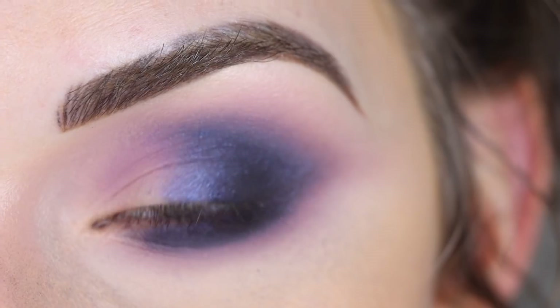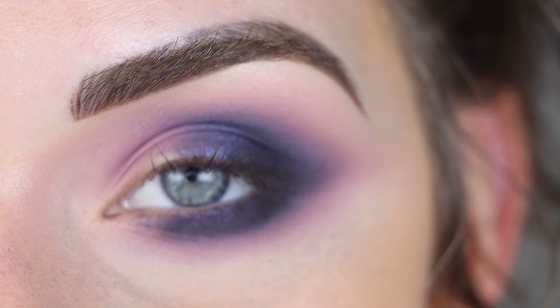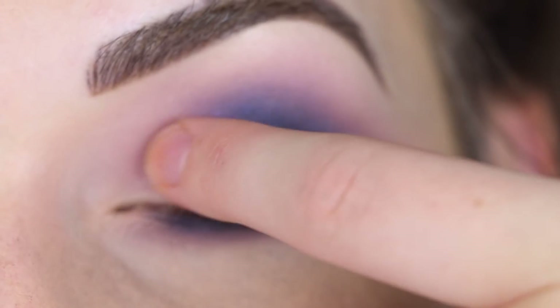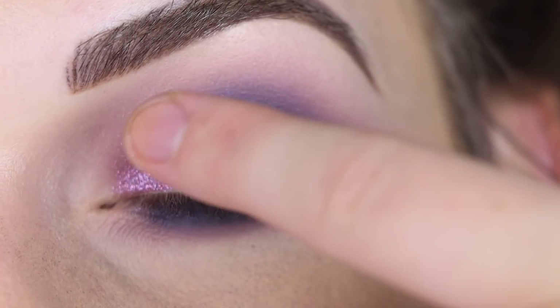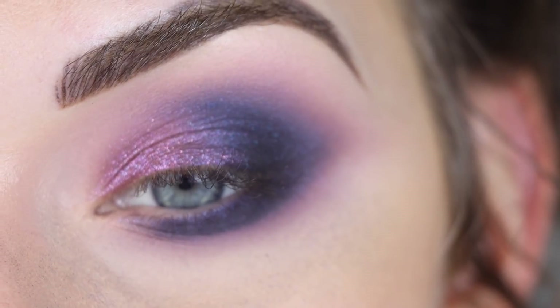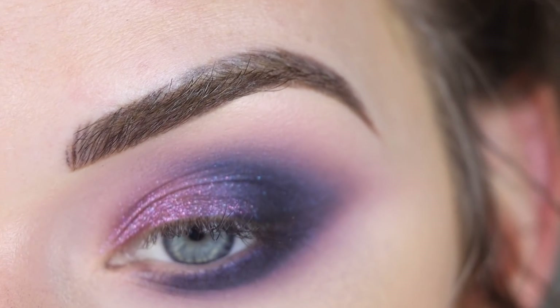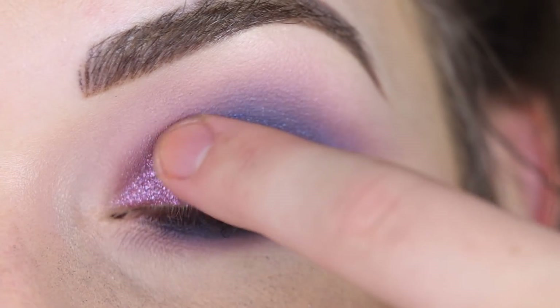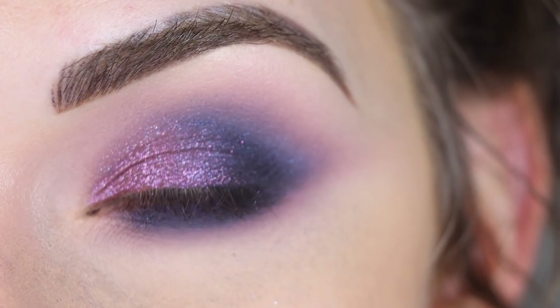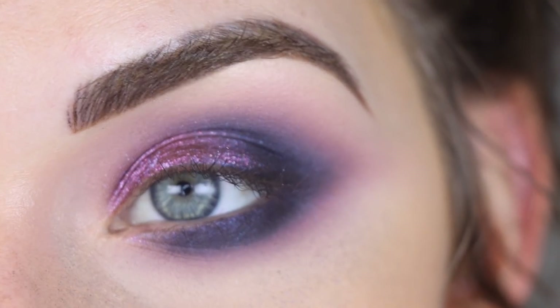I'm liking how this is looking. I know it looked pretty crazy for a second but I feel like it's coming together. Now I'm going to take Fierce on my finger and place that on the inner part of my lid — just the spot that's kind of blank right now. Yes! This is exactly what I wanted. What a fun shade. I am obsessed with that shadow, so cool. I also want to bring a little bit of that right in the inner corner.